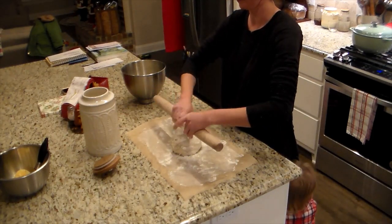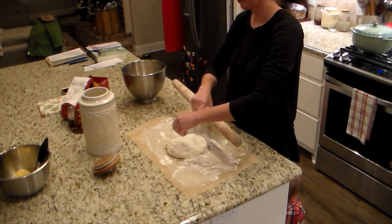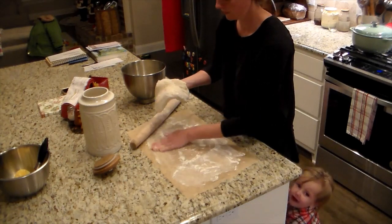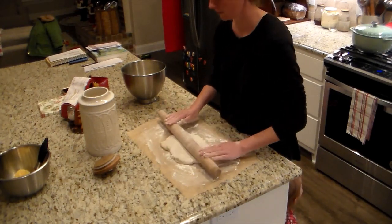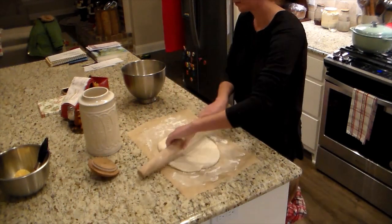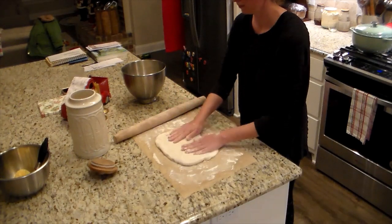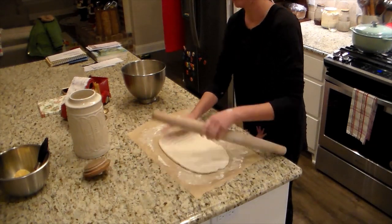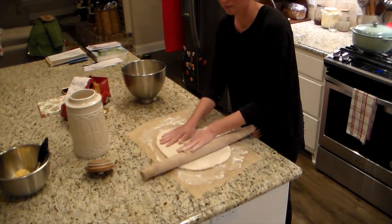This is where the extra flour comes into play. I put flour on the parchment paper or work surface, flour on top of the dough, and flour on the rolling pin. The dough is still sticky, but with flour everywhere it works out fine. I alternate flipping the dough front to back as I roll it so the flour distributes evenly. Since I'm doing pizza pinwheels, I aim for a rough rectangle shape rather than a circle.